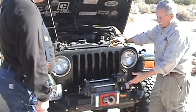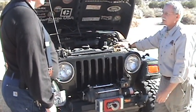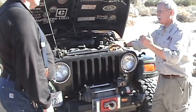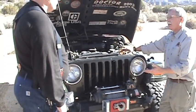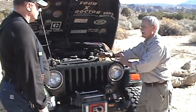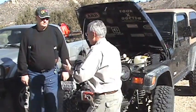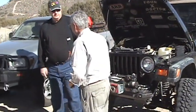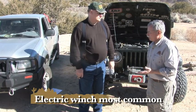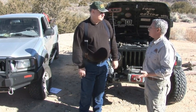The nice thing about the hydraulic winch is it's 100% duty cycle. As long as this engine's running, this winch will keep pulling. With an electric winch, if you run down the battery, you're done. Of course, it's true here too — if I don't have an engine running, it's not going to pull. For most people, this is a great solution. Most of the time when you're stuck, you generally only need to pull yourself a couple of feet, and most people don't use their winch even once a year.